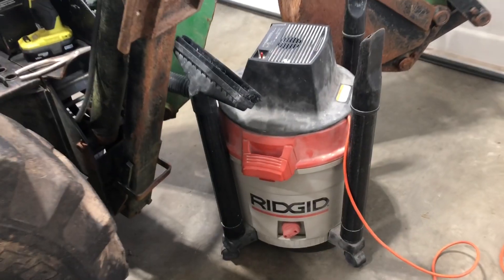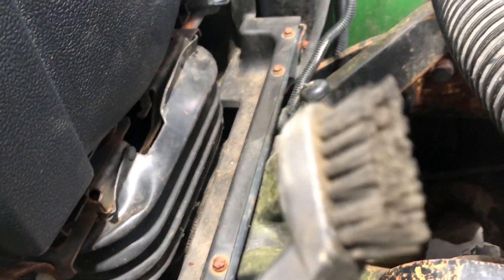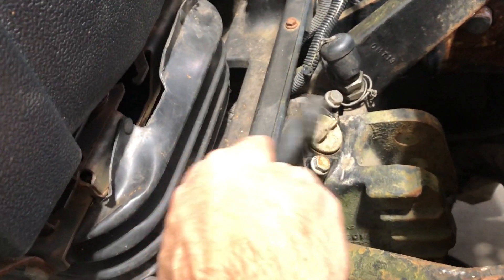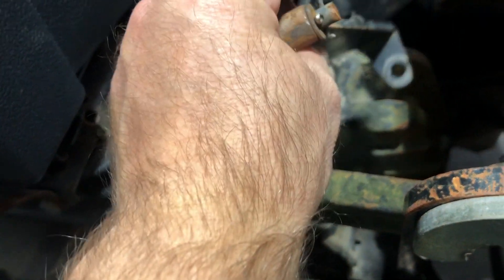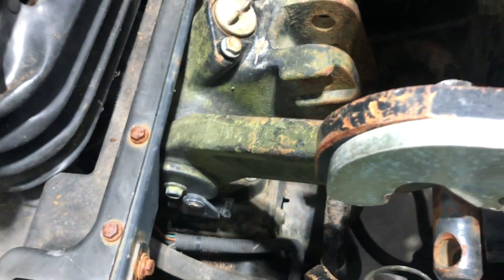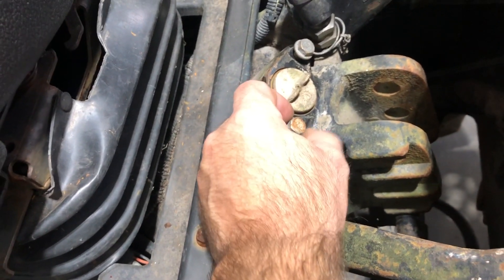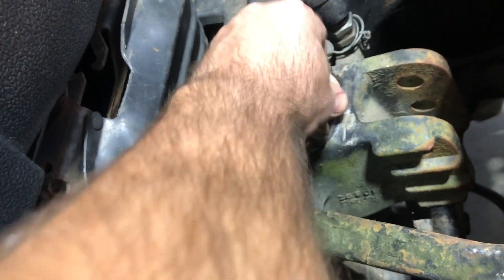Get a shop vacuum — basically any shop vacuum you'd use around your house. First, clean up the area around the hydraulic fill plug using a soft brush, not a wire brush — clean up any dust or debris around that cap. Then take off the little bracket that holds the hose or center link when using the three-point hitch. There are two bolts; put the bolts back in about halfway, because that's what helps the hose stay in place when you pull the cap off.